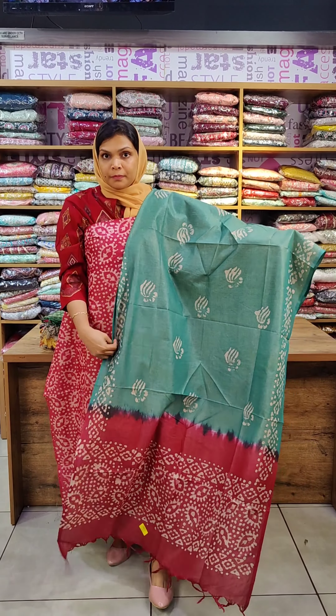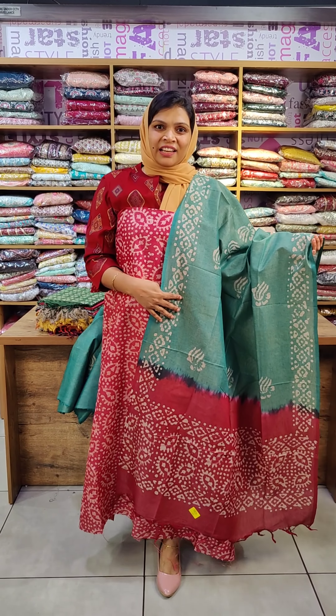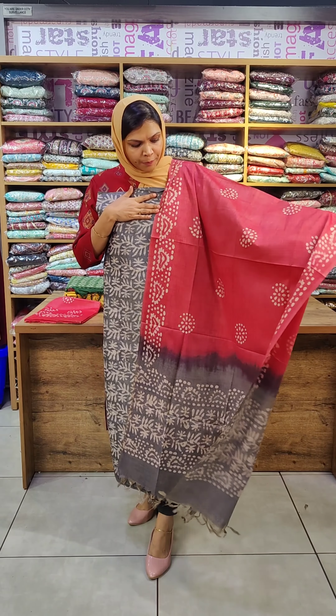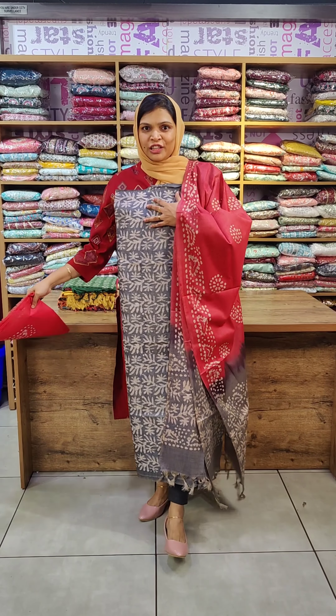The thick fabric makes the dress. The first combination is maroon and green combination. The next color combination is grey and pink. The top is grey and double shaded. The bottom is a pink shade.